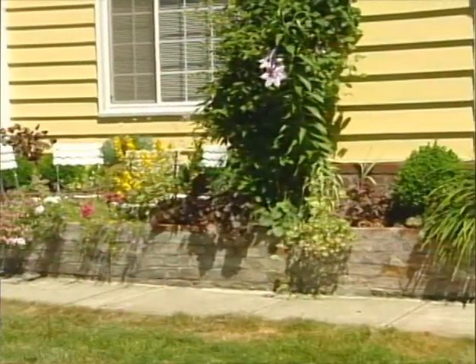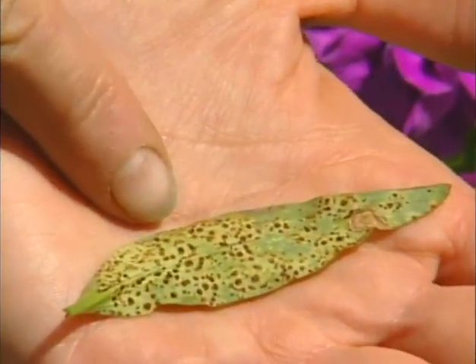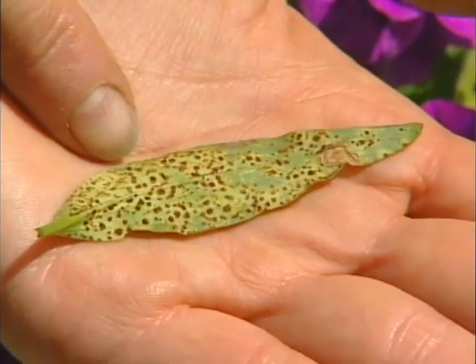So as you scan your garden, try to identify problems before they take hold and learn from what Mother Nature dishes out.